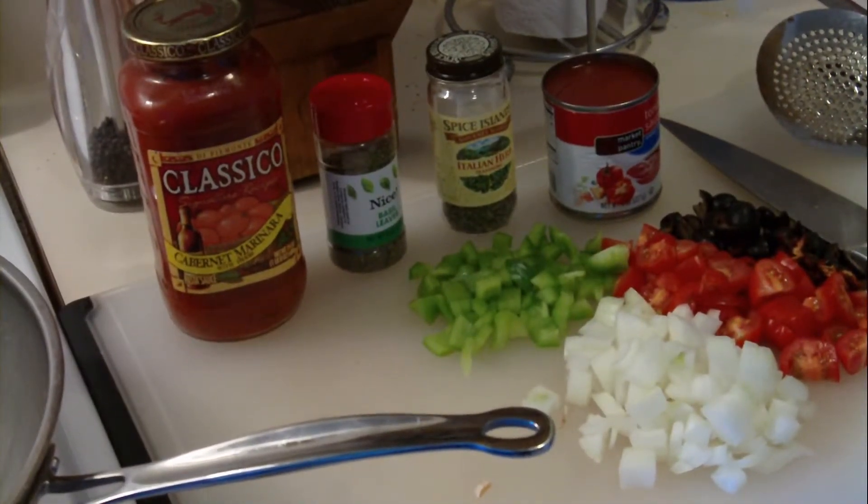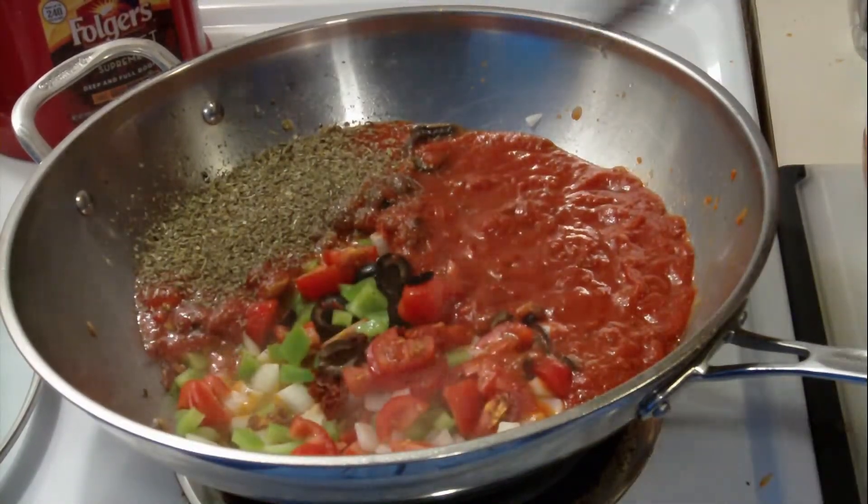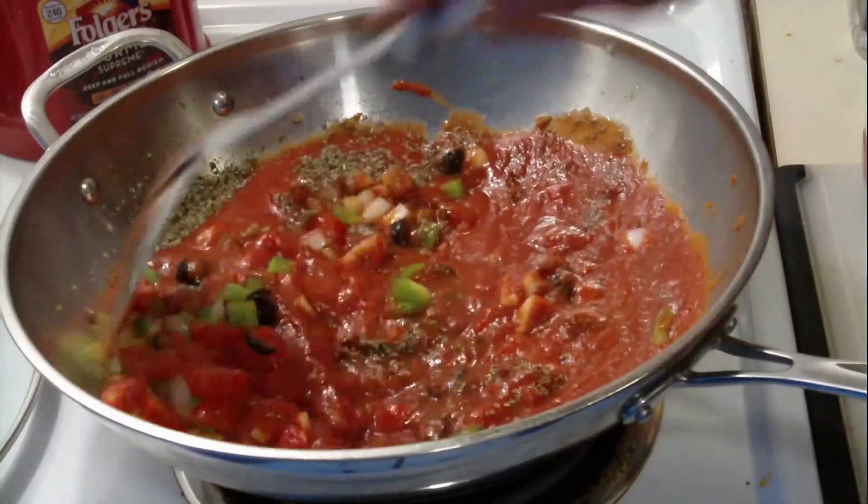I then add my favorite jarred sauce and an eight ounce can of tomato sauce with additional spices to taste. Mix all that up and let it simmer for about an hour on low.